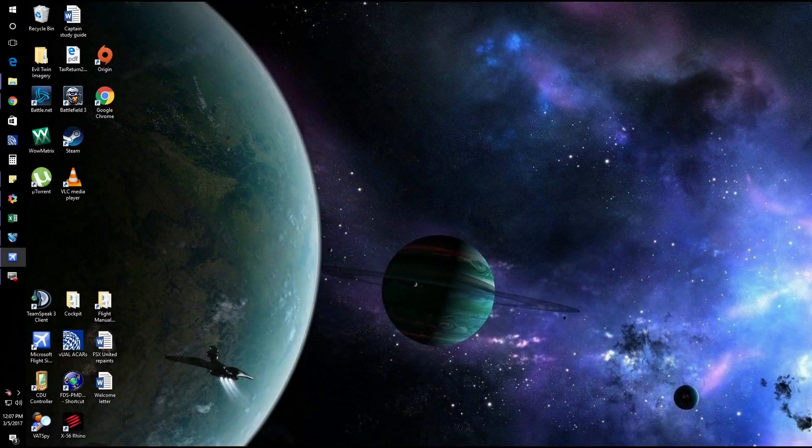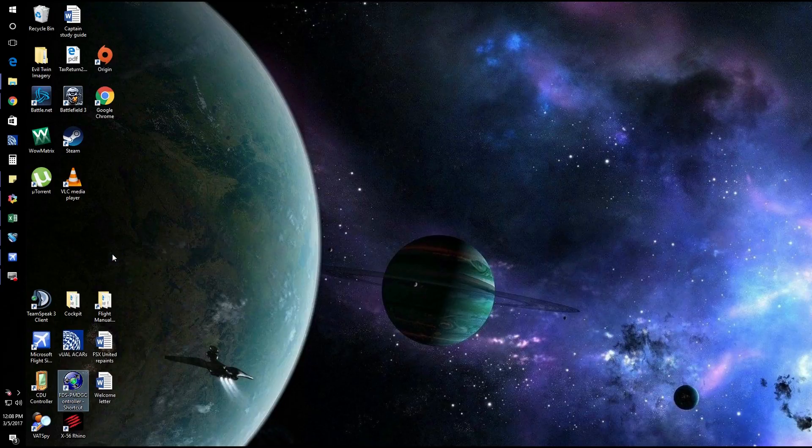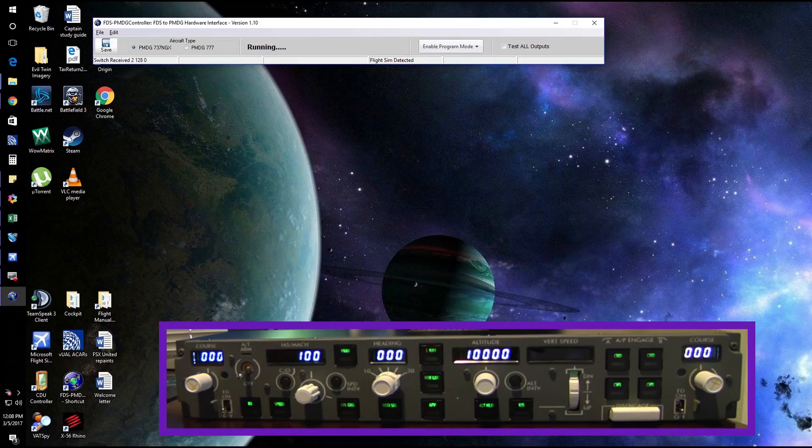Let's get on to testing this. Once you have your PMDG aircraft open and ready to go, you're going to come over to your Flight Deck Solutions PMDG controller. You're going to right-click and run as administrator. It'll ask you if you want it to make changes — go ahead and say yes. It'll detect it and also pick up your CDU. Once that's on, you'll notice that the lights have come on.